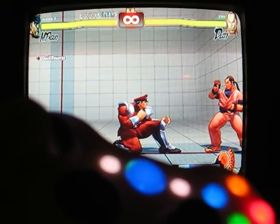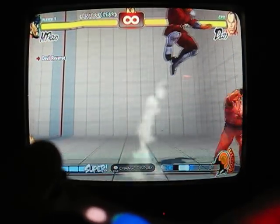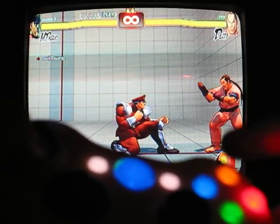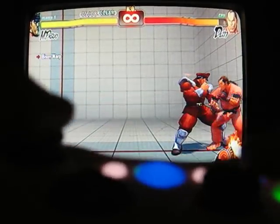So here we go, press R1 and he jumps up. Now when you're in the air, you need to press the R1 button again. So this is how you do the Devil Reverse: press up with R1, then R1 in the air again. That's the Devil Reverse.